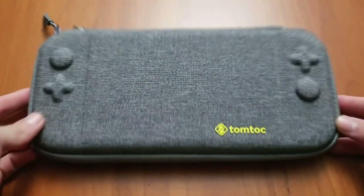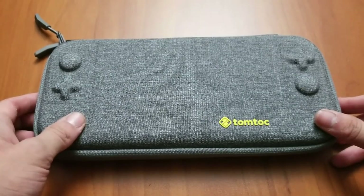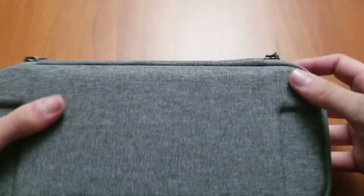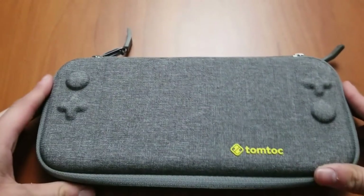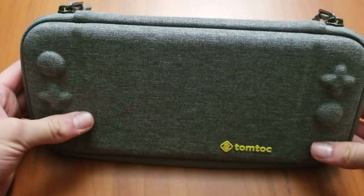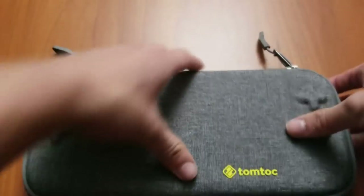So for me, this case is probably the best Nintendo Switch case I've come across so far. Hard shell, really really thin, very minimalistic, can hold eight games, and it holds your Switch really nicely. It protects all the buttons — there are cutouts here, the trigger buttons are nicely protected, and everywhere else is just hard case. It's just a really nice case. The only thing I'd say is you only really need one zipper — I don't know why there needs to be two.